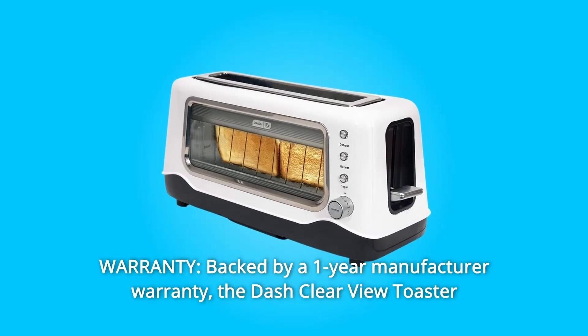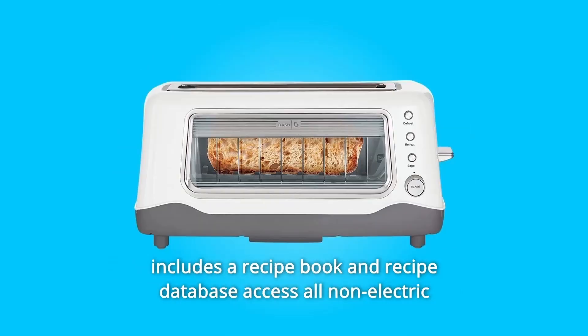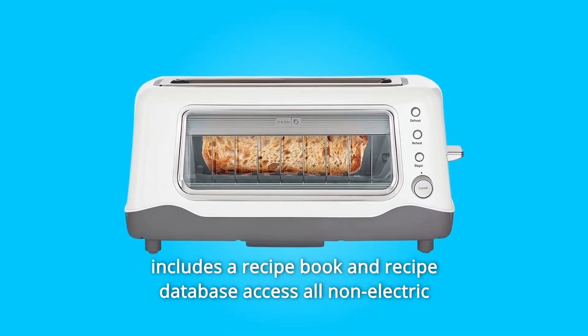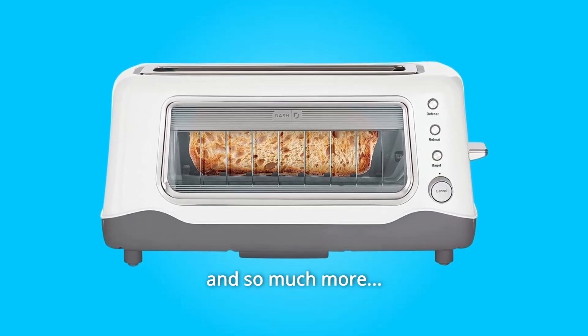Number 5: Warranty. Backed by a 1-year manufacturer warranty, the Dash Clear View Toaster includes a recipe book and recipe database access. All non-electric parts are easily wiped clean, and so much more.